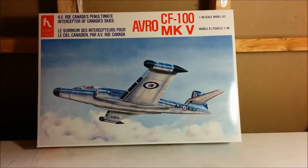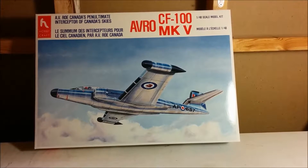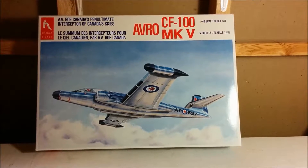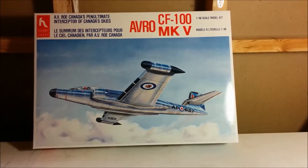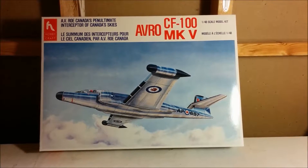Hello, welcome to Dan's Model Works. Today we're going to be putting the decals on a CF-100 Canuck made by Avro. This kit was made by Hobbycraft, probably 10 or 15 years ago. As far as I know, these kits are no longer being produced by Hobbycraft — I've been told they're mainly concentrating on model railroading. These kits are still available on the secondhand market.